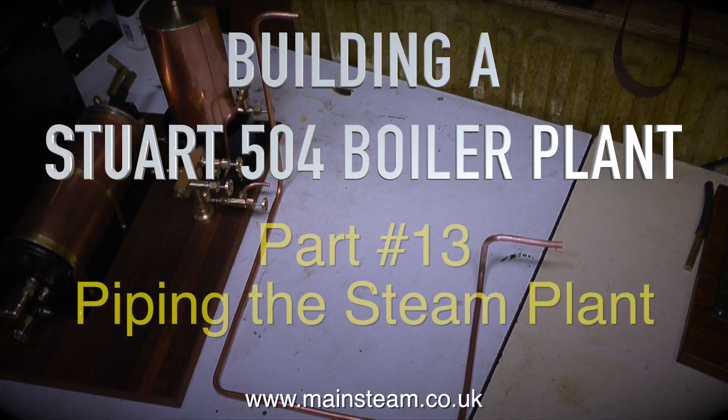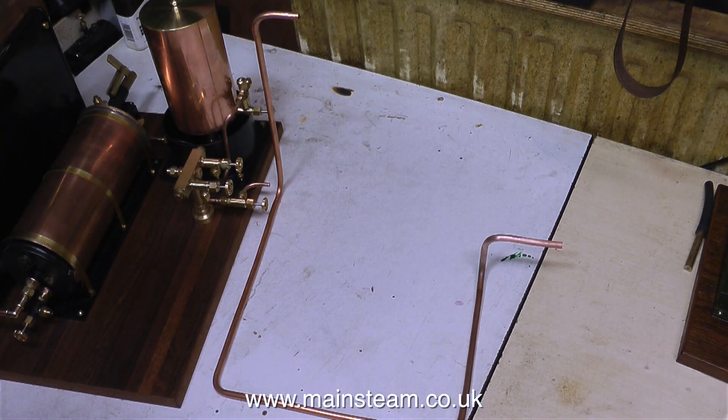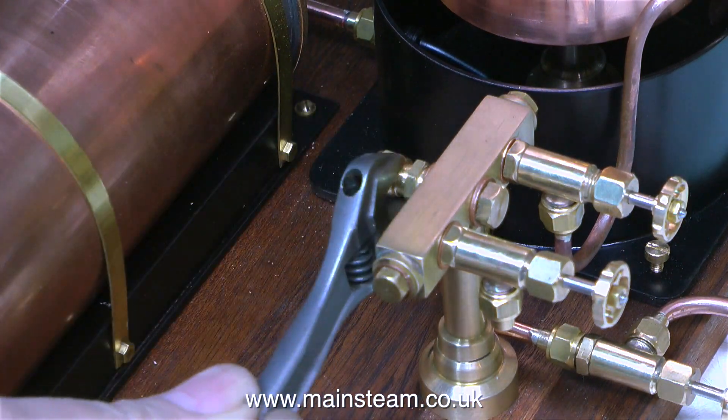Building a Stuart 504 boiler plant, part 13 - piping the steam plant. The first piece of pipe to construct is the main piece, which goes from the manifold on top of the boiler to the turret mounted on the baseboard.